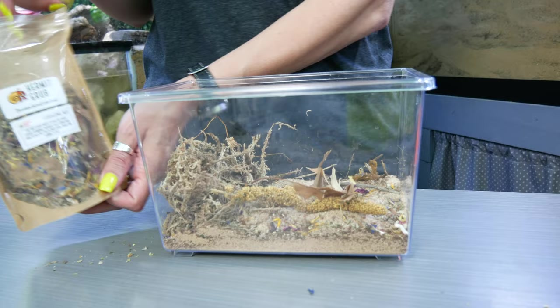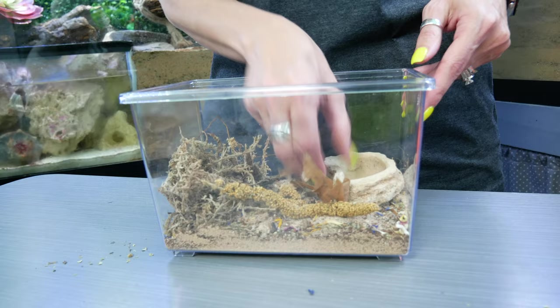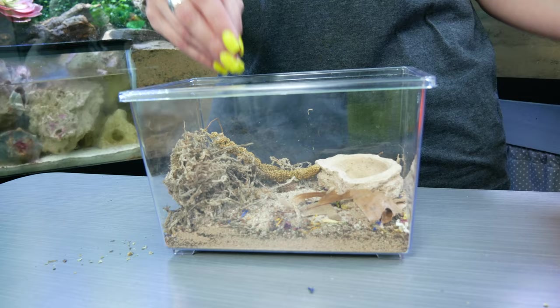In that isolation bin, make sure you have a little bit of sand, a dish for some water, and some moss. Even if your crab is molting the moss isn't going to hurt them, and if they finish eating their exoskeleton while you're gone they have a little something to eat in there while they wait for you to return.